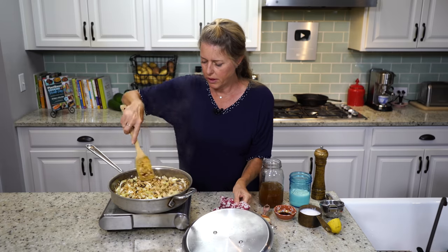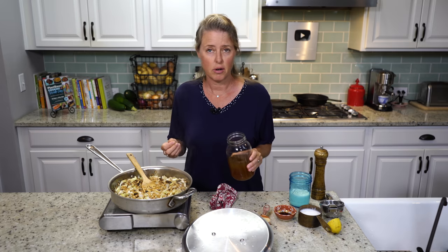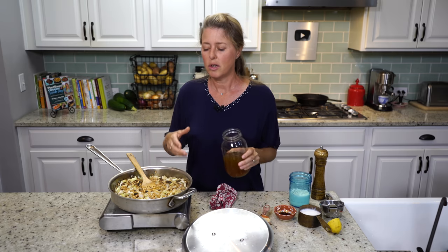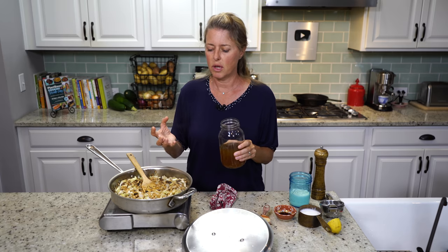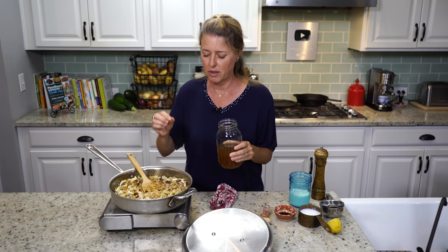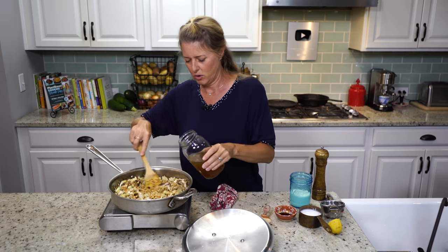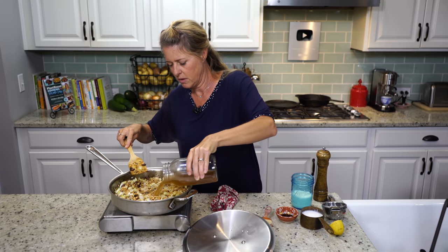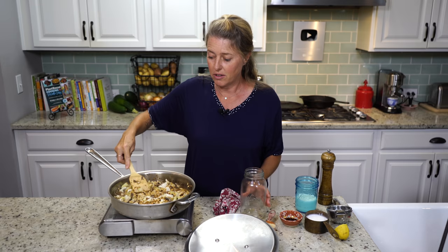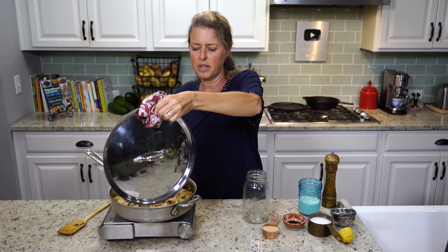All of that liquid is absorbed, so we have one more round with the rest of our vegetable broth. You could put all the liquid in at once, but if you've ever made risotto before, you add the liquid a little at a time so you don't oversoak the grain and make it mushy and gummy. This allows you to stop at the point when the farro is nice and chewy. So we're going to add the rest of our vegetable broth, put the lid back on, and wait until it's all absorbed — probably ten more minutes.